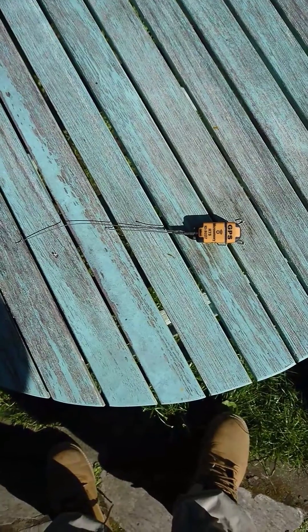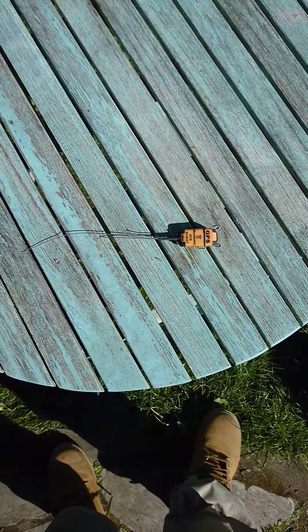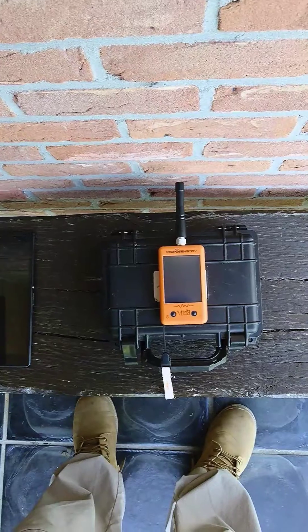This will take more or less one minute. In this time it will connect its phone line, connect its radio transmitter, and take its first GPS position.